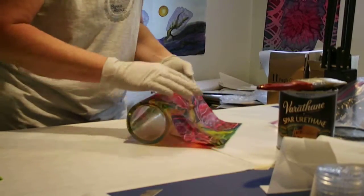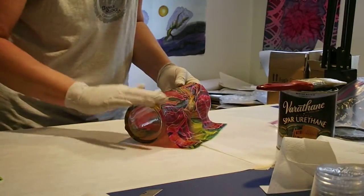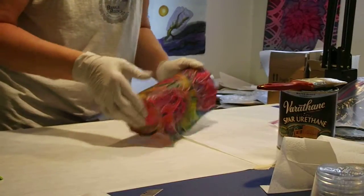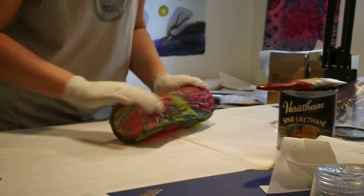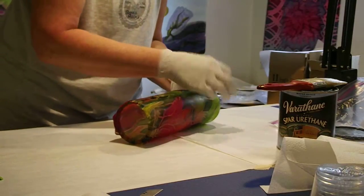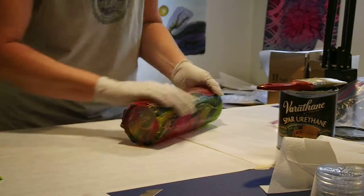If you're doing it on a vase, you can sign it after the fact - it doesn't have to be signed beforehand, because you're not looking through the glass; it's on the outside. Also, bubbles are a little less difficult to get out when the silk is on the outside of the glass, because you won't see little tiny bubbles.